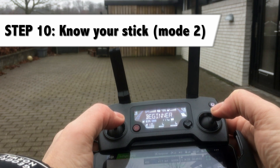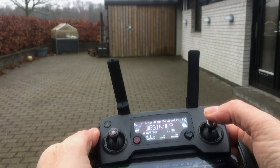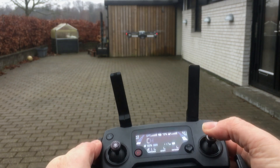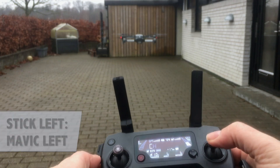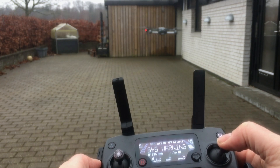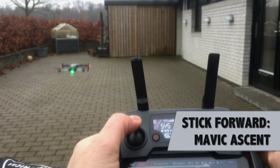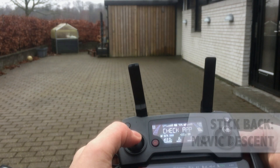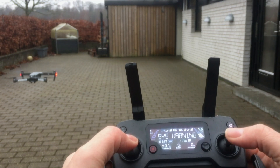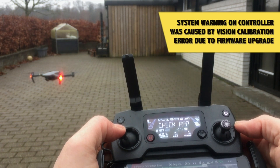Step 10: know your sticks. The right stick pushed forward will make the Mavic go forward. If you push it back the Mavic will go back towards you. If you push your stick left the Mavic will move left; if you push it right the Mavic will go right. The left stick pushed up will make the Mavic ascend; pushed down the Mavic will descend. And if you take the left stick and push it either right or left, the Mavic will turn either clockwise or anti-clockwise.